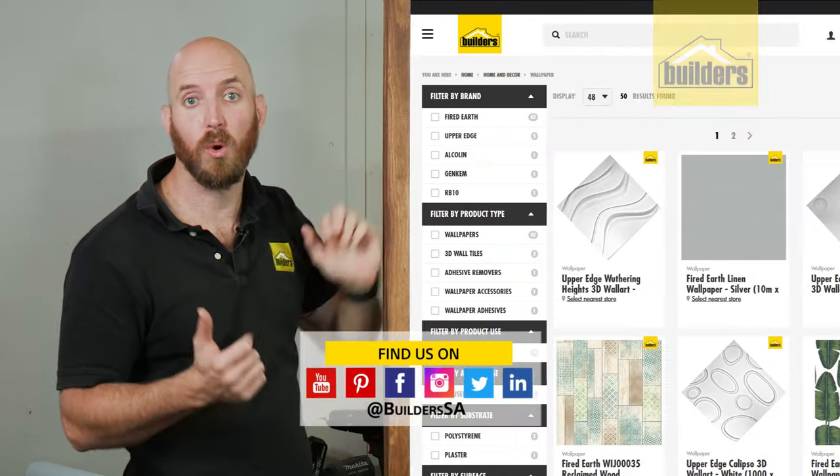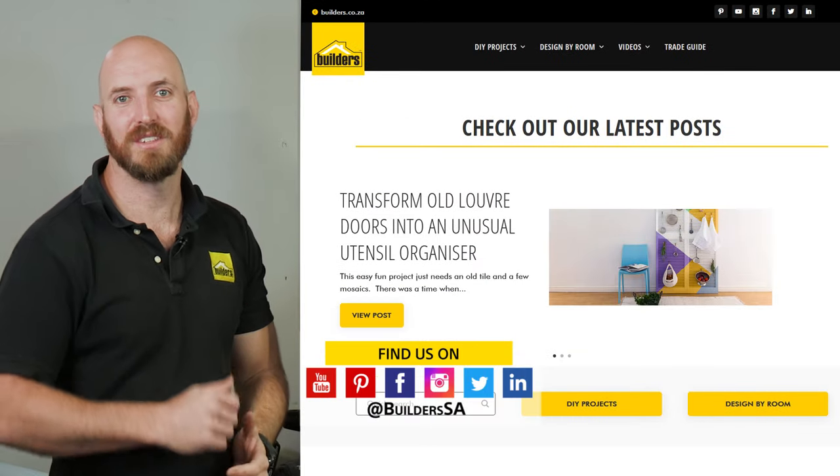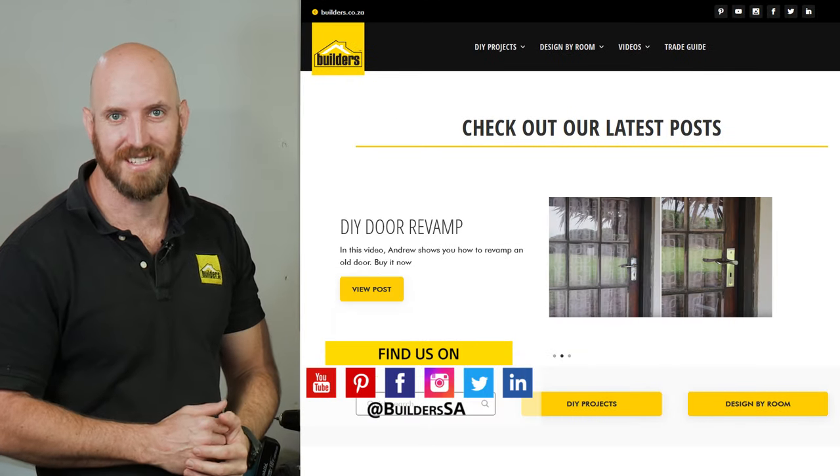Remember everything I used is available at Builders in store or online at builders.co.za. And for more how-to's like this, visit the blog on the website. Get to Builders, get it done.